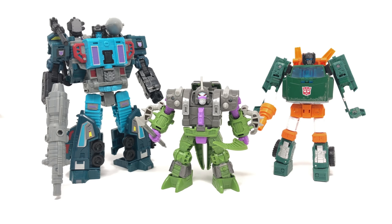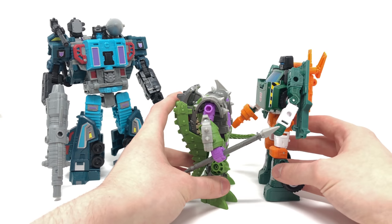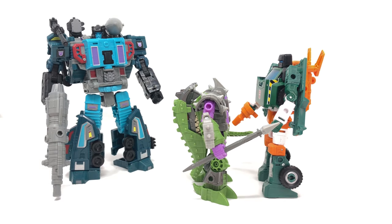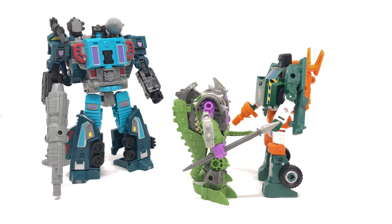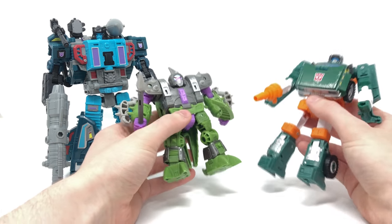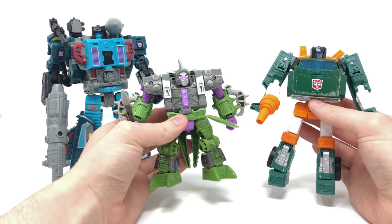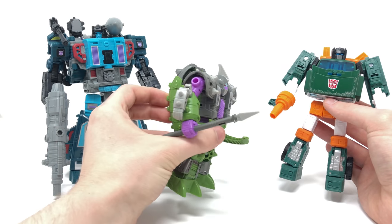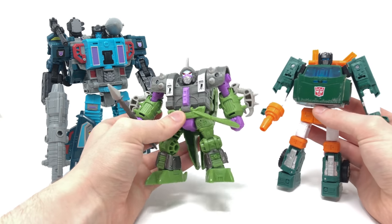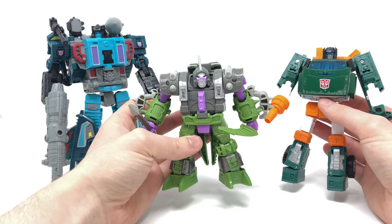For another size comparison, here we have the Alicon next to the recently released Leader Class Double Dealer as well as the largest deluxe class for Earthrise so far, Deluxe Class Hoist. He is considerably shorter than Hoist, but I believe this to be movie accurate — in the movie the Alicons were considerably smaller than Hot Rod and Cup. He scales really nicely with other Earthrise figures, and the weight distribution almost makes him feel as heavy as Hoist despite being smaller. There are literally no hollow parts other than the back of the legs — a really nicely done deluxe class.